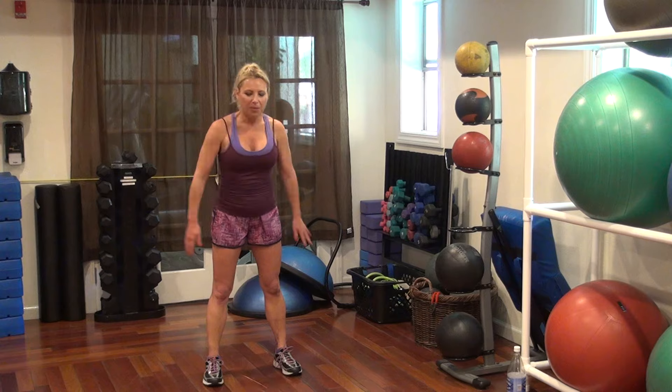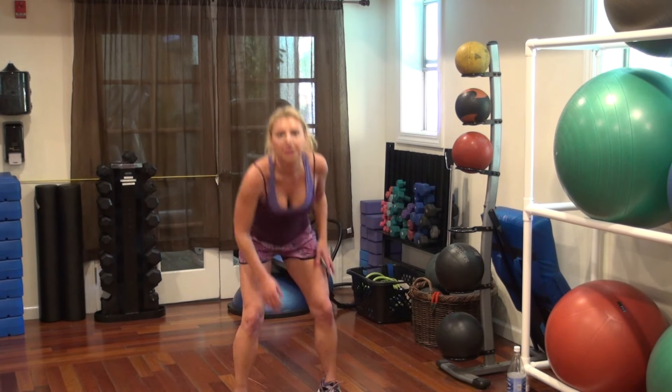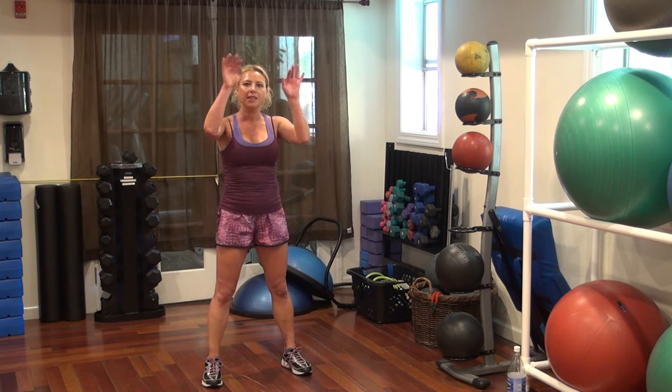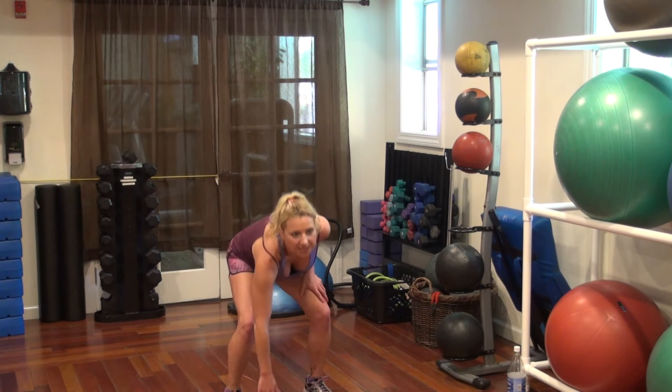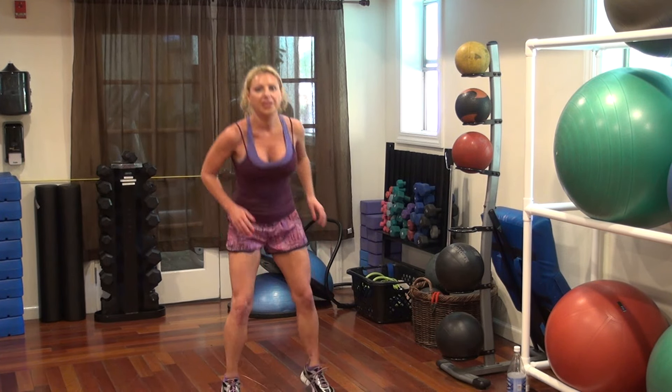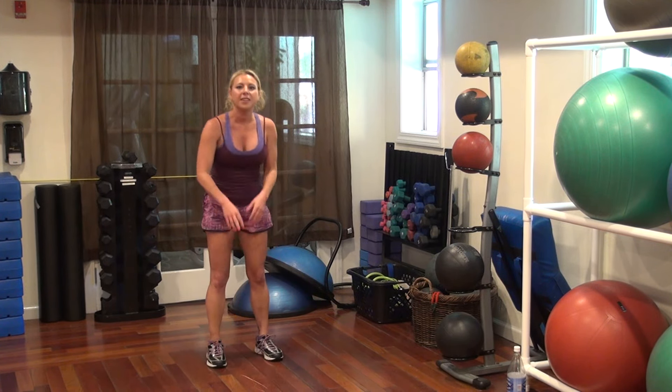We're going to do a front hop. Spears is going to hop up and hop back. We've got two front, two back, two main floor. Go — 1, 2, 3, 4. Good.